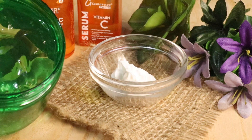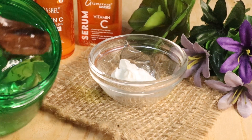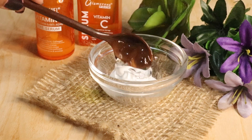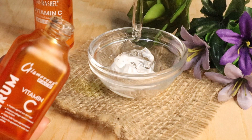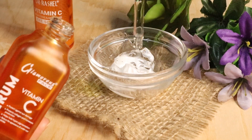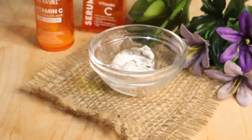Next, we will add aloe vera gel. My favorite aloe vera gel link is in the description of the video — you can order it from there. Then vitamin C serum, half a teaspoon, we will add it. I have a Glamorous vitamin C. If you have Dr. Rashel or any brand of vitamin C serum, you can use it.